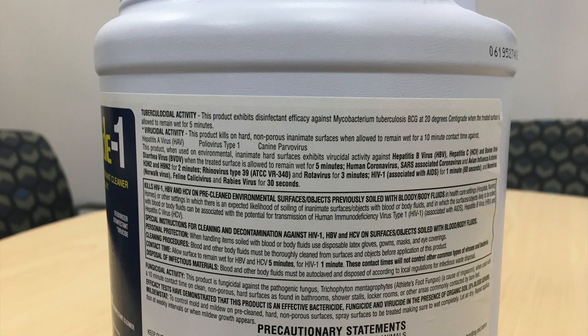If you allow it to stay on for five minutes, you get rid of diarrhea, hepatitis C, and hepatitis B. And if it is left on for 10 minutes or longer, now we're getting rid of hepatitis A, poliovirus type 1, and canine parvovirus.